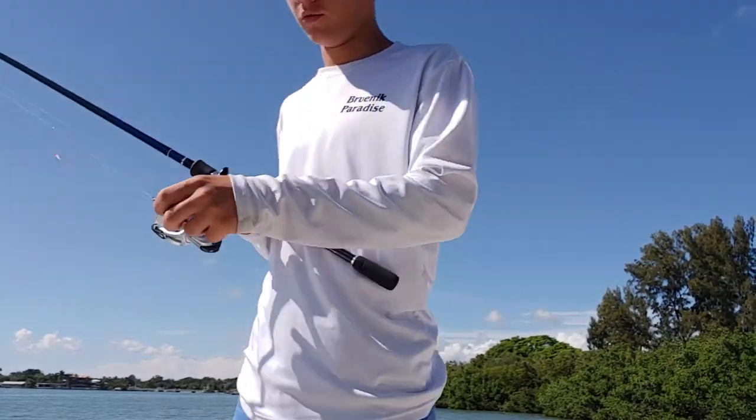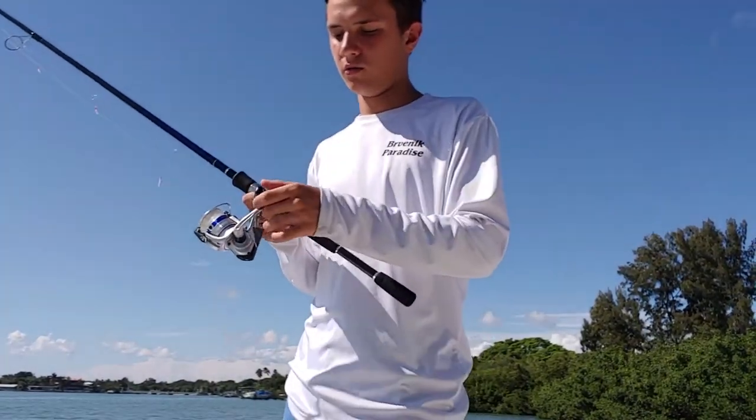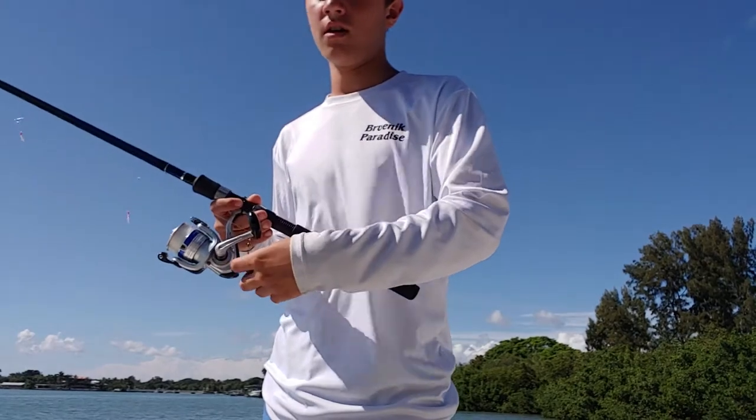So it's pretty simple. Normally when you have it, you want to wrap the weight around the reel handle right here. To keep it tied that way you're not hooking on to anything.